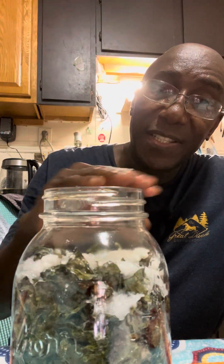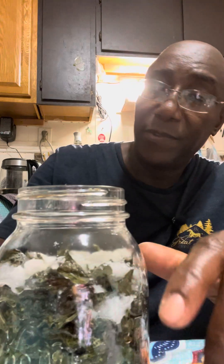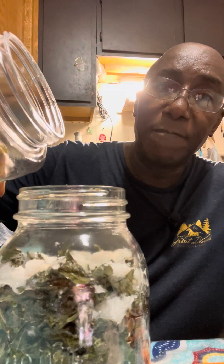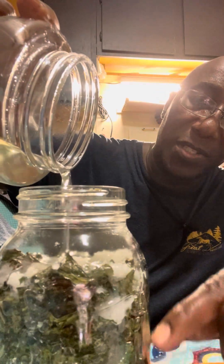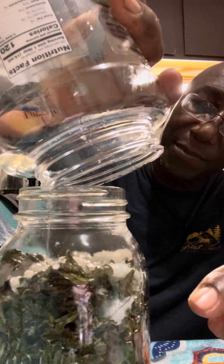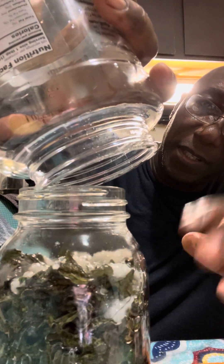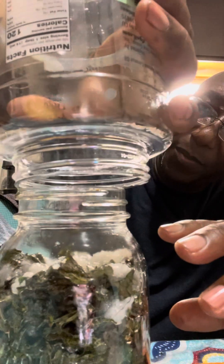Six weeks, because the longer you keep the oil and the leaves together, the more of the medicinal values will be released into the oil. So this needs a little more oil, which I have right here, and I'm going to pour it in and then put the cap on. Every few days I'll come and burp it — that is, open the lid and allow the bubbles that come from the leaves to escape, because the leaves will be releasing any air that might still be trapped within the pores of the leaves.